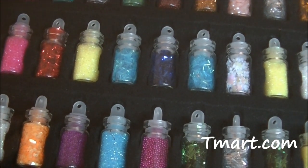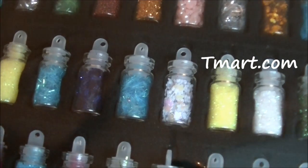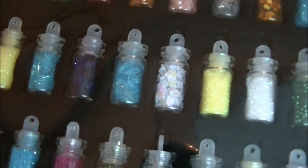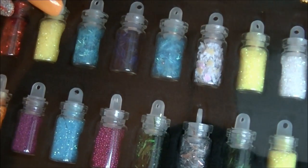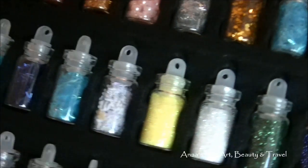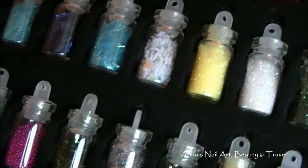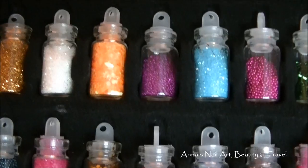Hi everybody, I'm back with another tmart.com haul. This is a little 48 glass jar glitter decoration set. They come beautifully packaged in this velvet box — the top comes right off, and you get 48 little glass jars. Look at all the beautiful glitters, spangles, and little microbeads that you get.